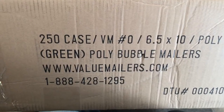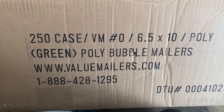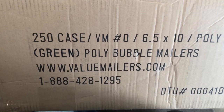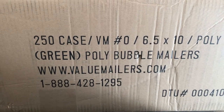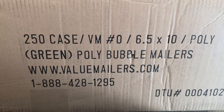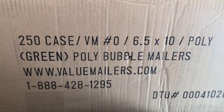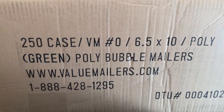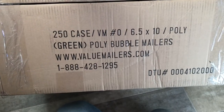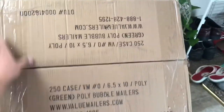I ordered new mailers for my store and they came today. I had ordered 250 a few months back, probably back in April or May, and I've gone through most of them. I thought it was time to get more, and figured I went through them fast enough that I should get 500 this time. It was kind of funny when I got home and saw the package — this is a case of 250, and they just taped two cases together.